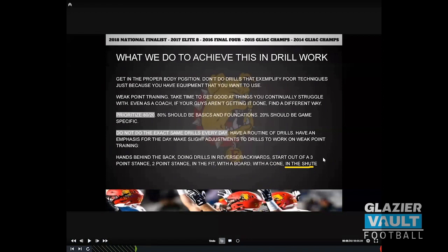We don't do full drills in the chute, and we do not do the exact same drills every day. We have a routine of drills with an emphasis for each day — it's weak point training. It's not just doing things you're good at. You have to have a focus on the stuff you're not good at. And the last thing to prioritize: 80 percent should be your basics and foundation for the week, and 20 percent needs to be game-plan specific, because some weeks we ask guys to do things they're not totally accustomed to.